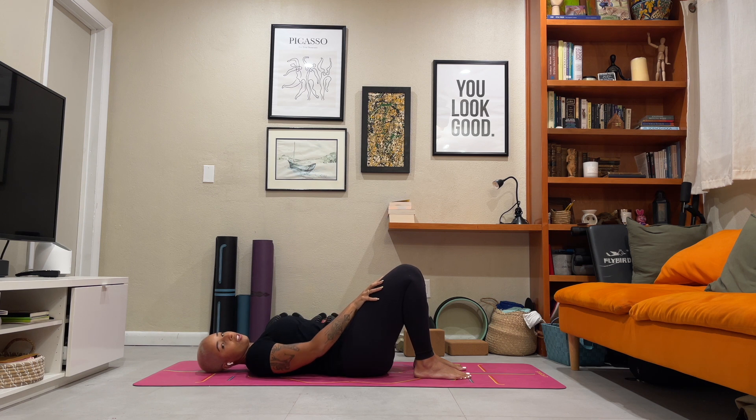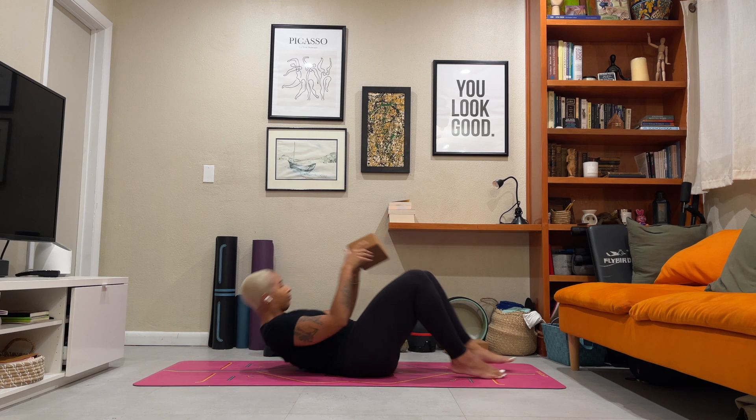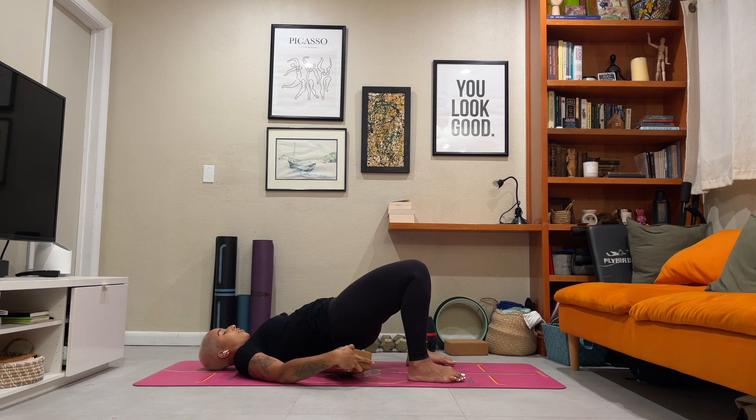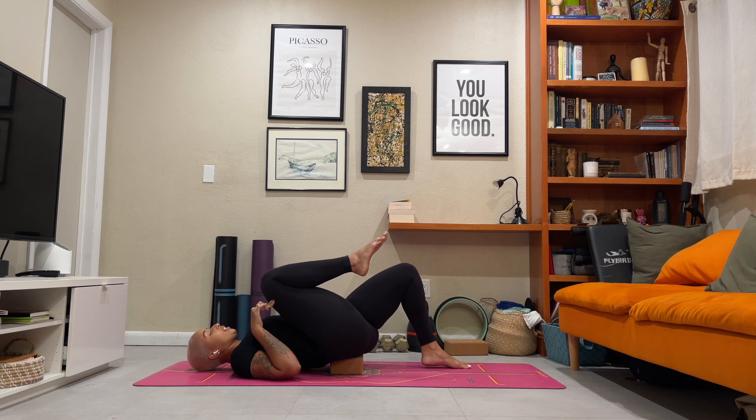For our next drill, you can stay in the same position but reach over for your block. Bring your block on the lowest setting to rest underneath your hips. As you do this drill more and more, you can adjust the settings of the block to make it a little bit higher, but it's always good to start on the lower setting to feel it out. Bring your right thigh into your chest.